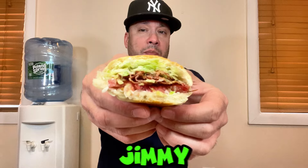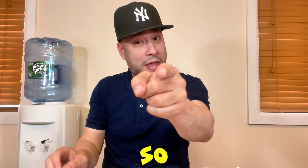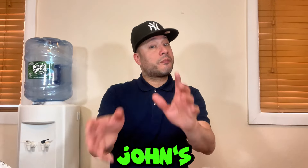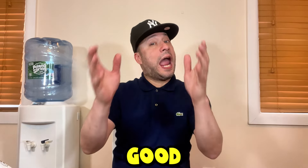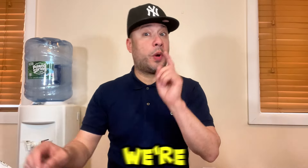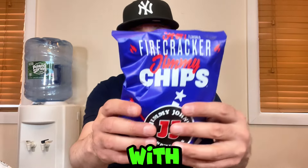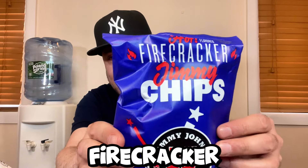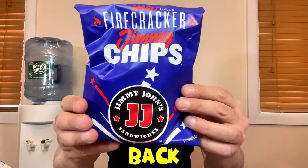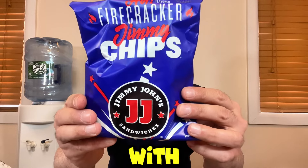There it is, the Jimmy John's BLT. Now let's move on to the Firecracker Feast. I finished the 8-inch BLT sandwich and like I said, it was pretty good — and for free it tasted even better. Make sure you download the app. We're going to start with the Firecracker Jimmy Chips.